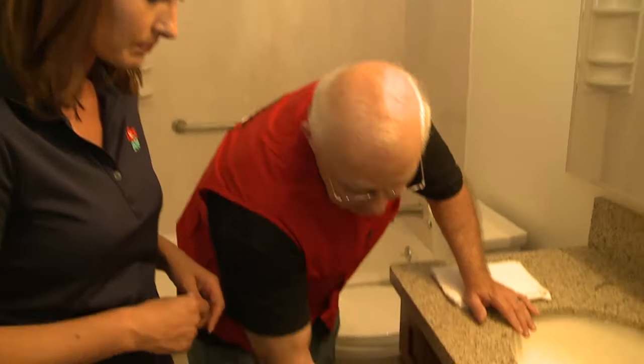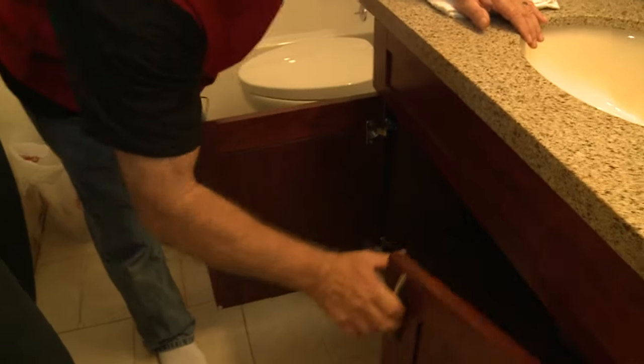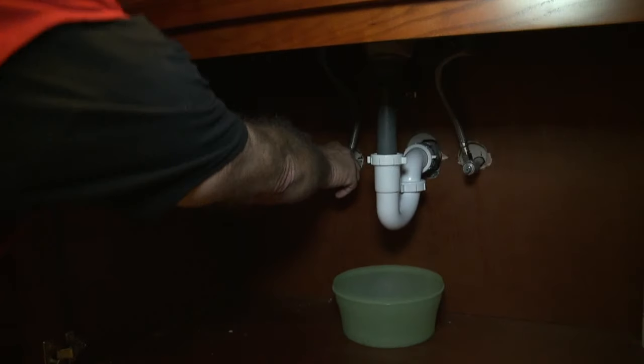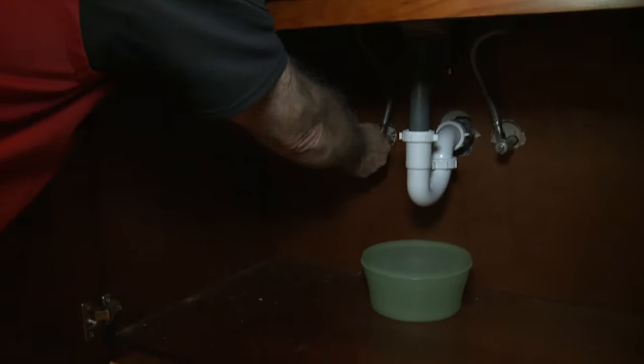So what's the first thing that I need to know when fixing a leaky faucet? Our first step is under the faucet in the cabinet. There are two valves. You want to make sure and shut both of those valves off. That's going to shut the water supply off to the faucet.